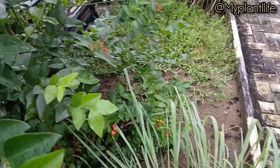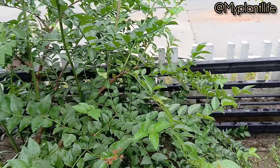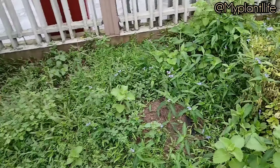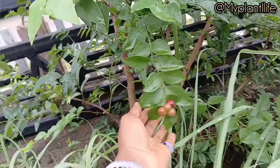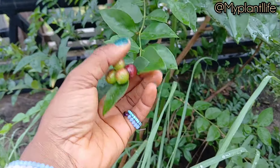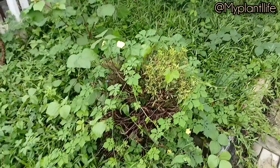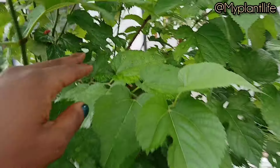She has about two trees, but they have wicked thorns so you have to be very mindful when you're harvesting the fruits. The fruits look like blueberries — they are the same size as blueberries and they are delicious as well. There are weeds covered all over some plants.